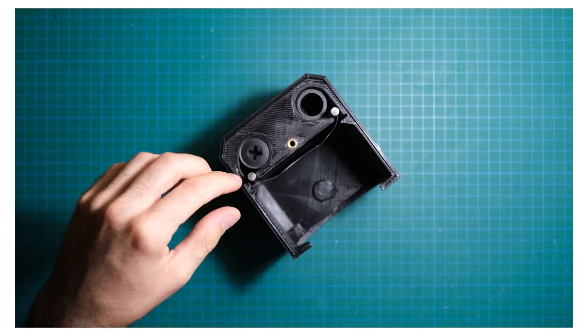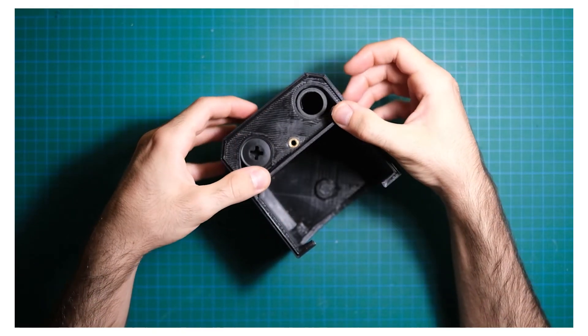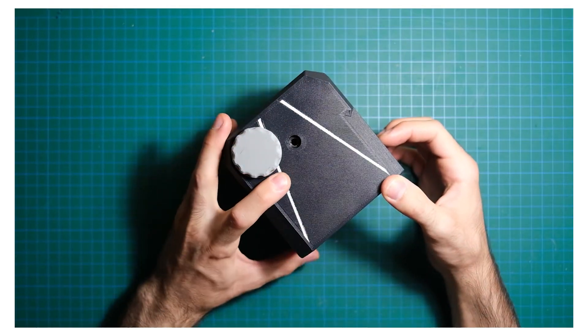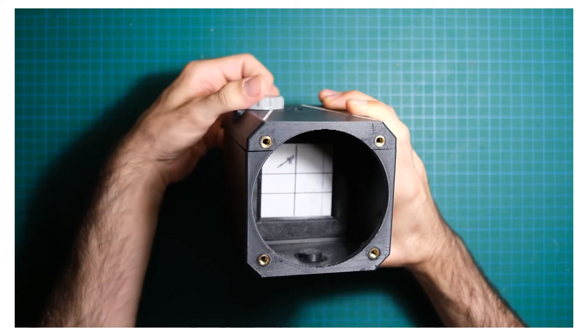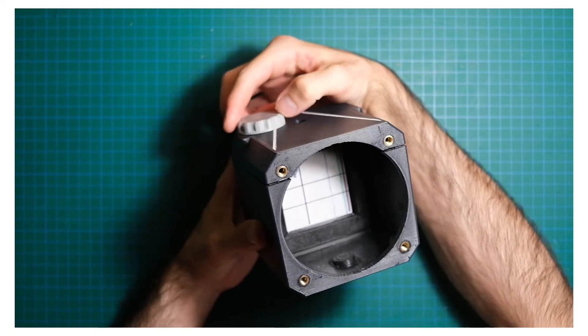Since this camera lacks a frame counter, what I did to find out how far to advance from one frame to another was the following: inserted a paper like if it were the film, made a mark at the end of the frame and advanced the film until the mark was surpassed. It's not a scientific method, but it works. The knob must be turned 1.5 times for each frame.